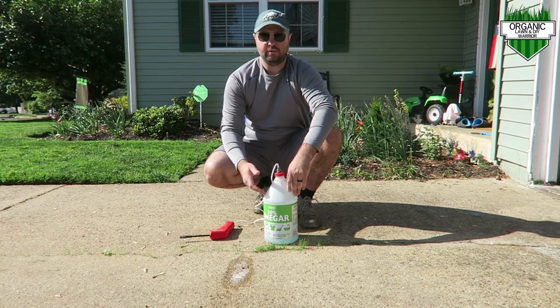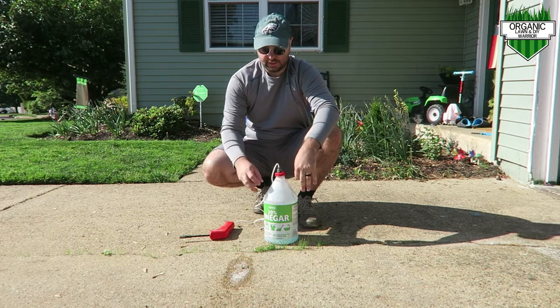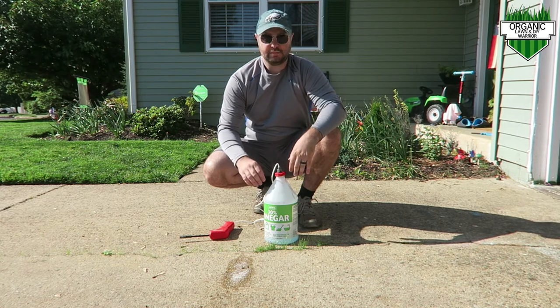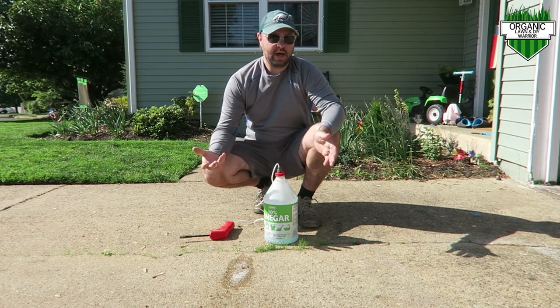I did add a little bit of Epsom salt. The Epsom salt helps the concentrate stick to your grass and weeds a little bit better. If you want to put that in there you can, but you don't have to.